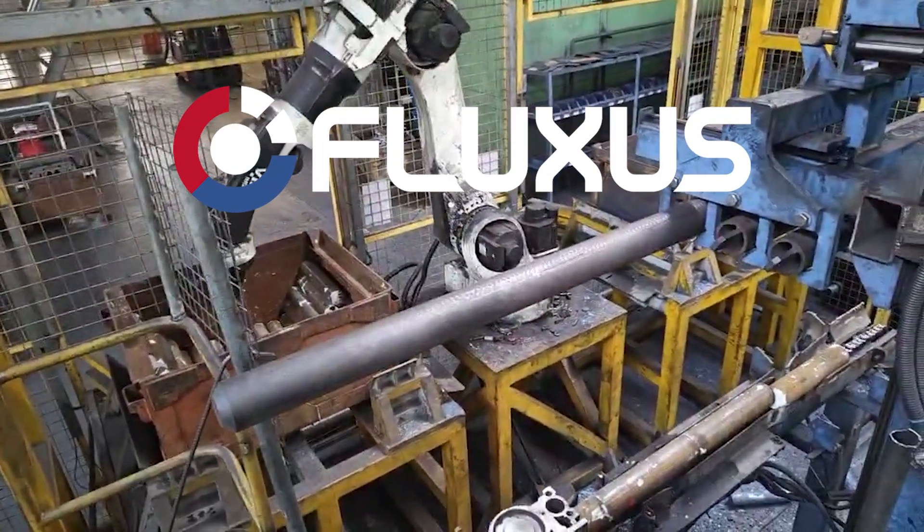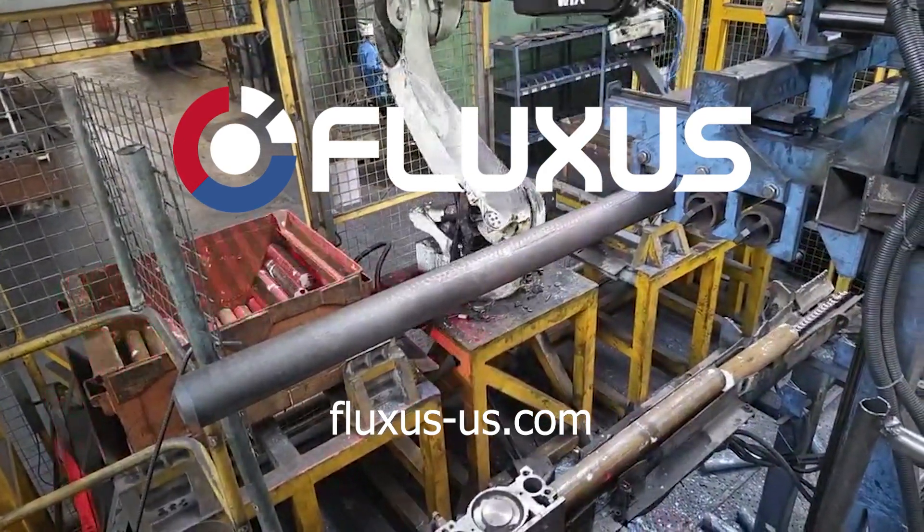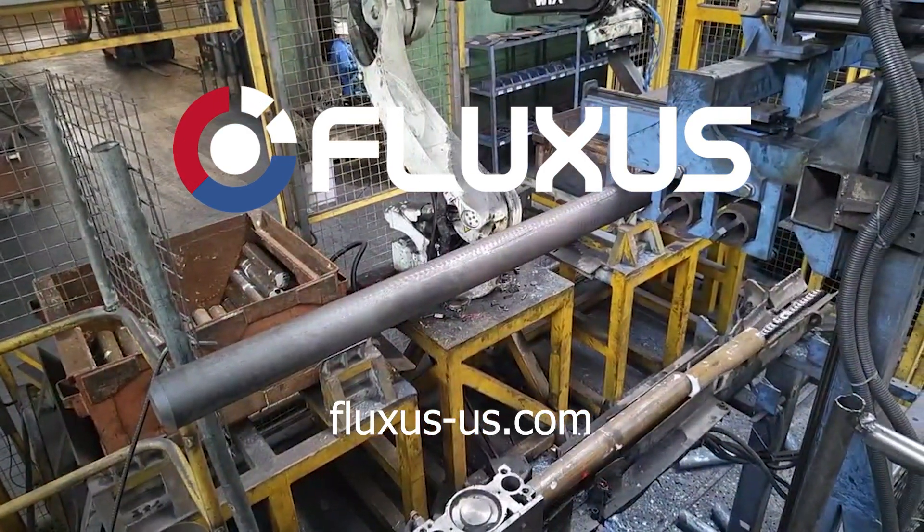For more information, go to fluxus-us.com. Use the contact form to get in touch with an engineer or sales representative. Thanks for watching!